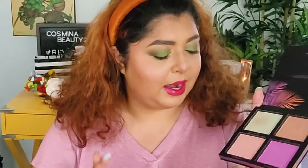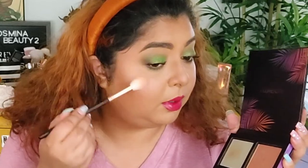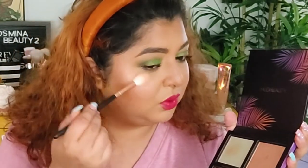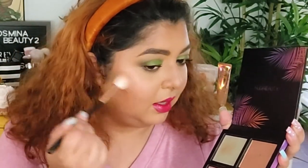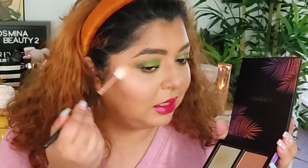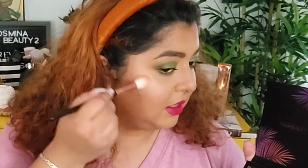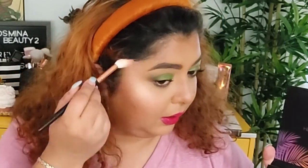For highlighter, let's go with Huda Beauty. We're going with the Summer Highlighter Palette and I'm gonna dip into Malibu today — just a little bit right over here. This is a very nice, beautiful glow-from-within type of highlighter. It doesn't make any of my texture show through, which I love, and it doesn't look glittery at all.